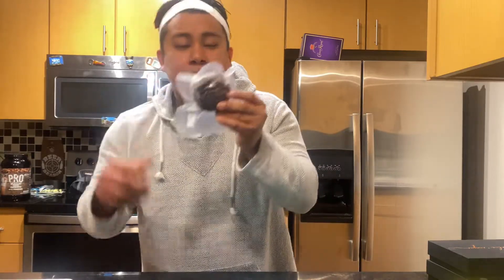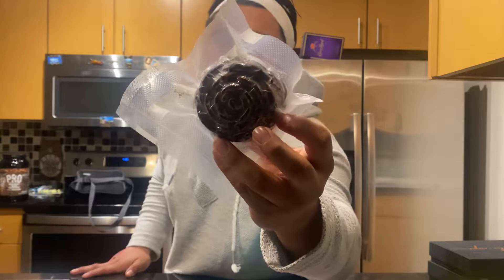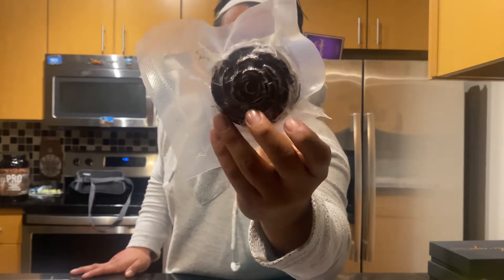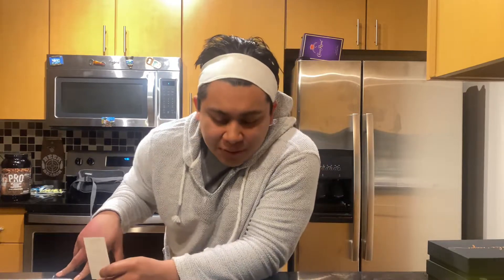Hope you guys can see this — Death Blue, that's what it's called. Hope you guys can see how detailed that is. That's amazing. I think that's really cool. I like the flower — I wonder if it's a flower, but it looks like a rose.